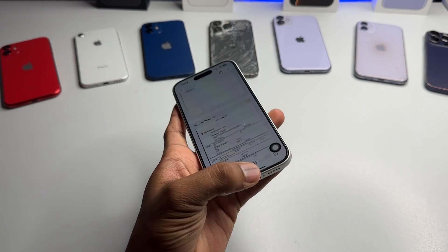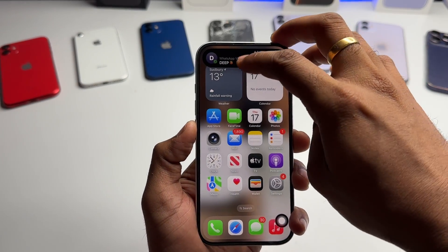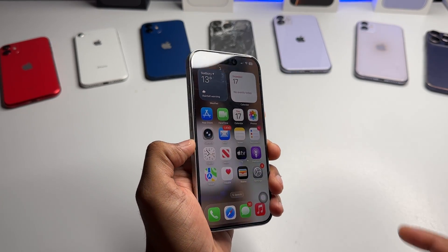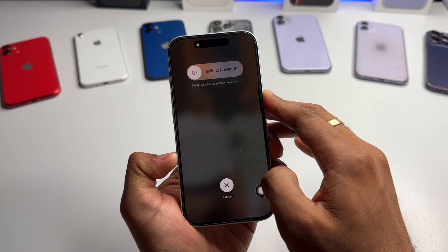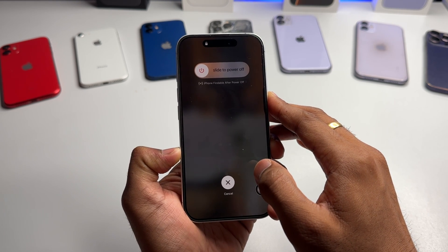The first thing you have to do is restart your iPhone. In order to restart, just simply click volume up, volume down, and hold the power button. Do not release the power button — do not let go of the power button until you see the Apple logo.